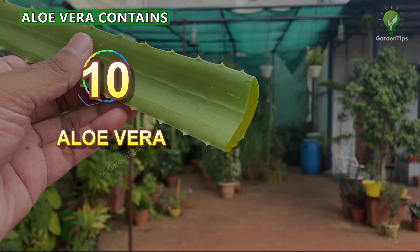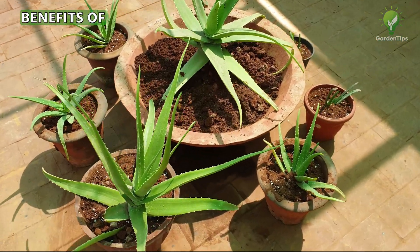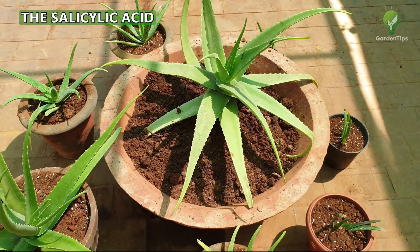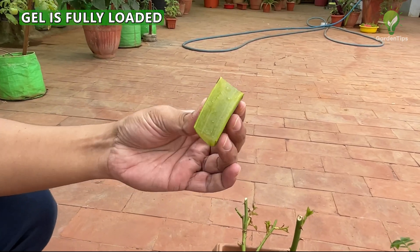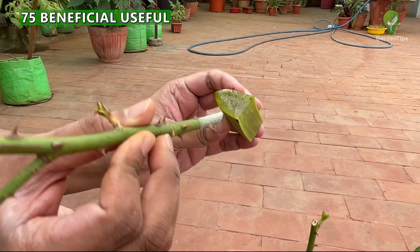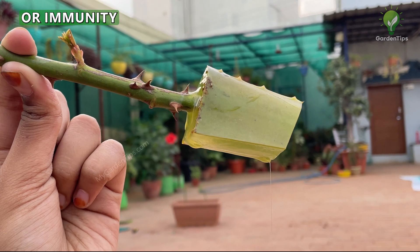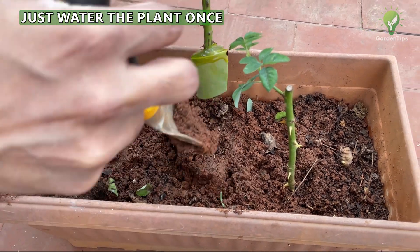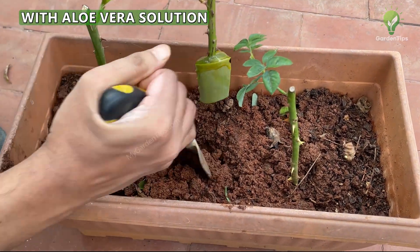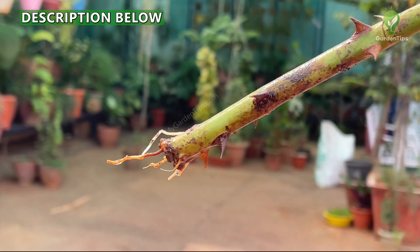Tip 10: Aloe Vera Gel. Aloe vera contains compounds that stimulate root growth, heal plant injuries, and boost overall plant health. The salicylic acid and antibacterial and antifungal compounds help promote faster rooting. Aloe vera gel contains over 75 beneficial nutrients and enzymes — including amino acids, antioxidants, calcium, magnesium, zinc, and salicylic acid — which help protect plants and confer resistance against harmful microbes like fungi, yeast, mold, and blight. Water your plants once a month with aloe vera solution to see the difference. A detailed video on all the benefits of aloe vera in gardening is linked in the description below or via the end screen.